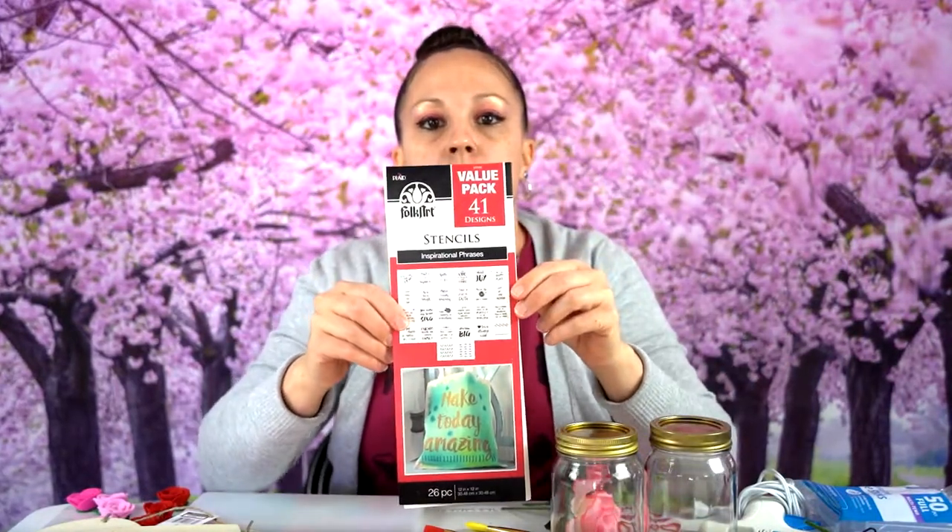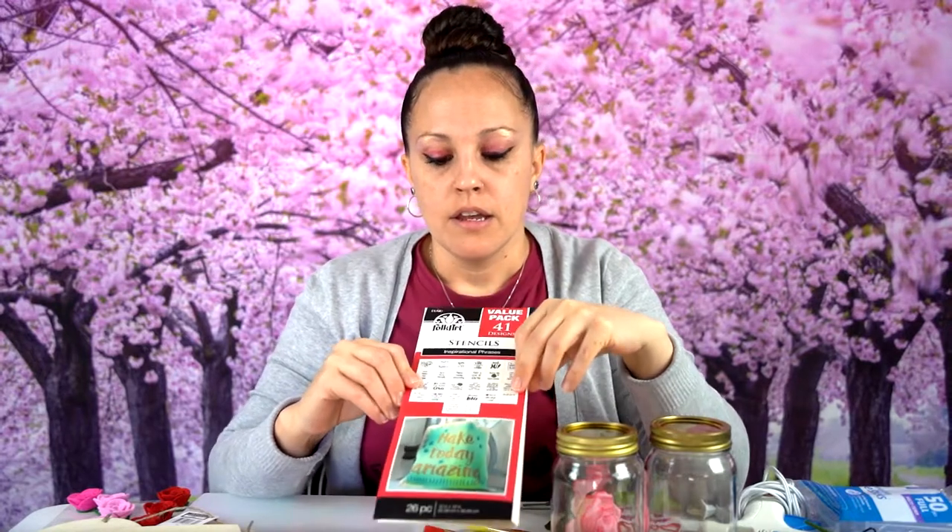We went to Walmart and got this pack of stencils — it's a 41-pack and it was $9.98. You can pop them out and paint them on any of your hearts and reuse them, so it was a great value.